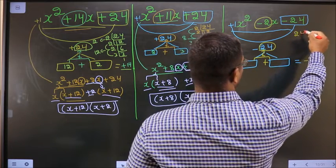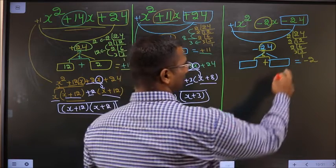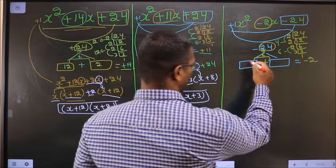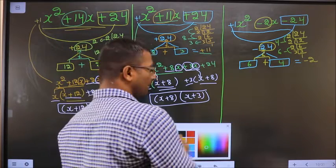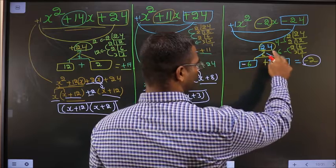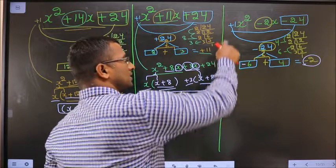By taking the LCM of 24: 2, 12, 2, 6, 2, 3, 3, and 1. So the two numbers are 3 into 2 is 6 and 2 into 2 is 4. Now 6 minus 4 is 2, and 6 into 4 is 24. So write 6 here and 4 here. Adjust the signs — I should get minus 2, so I place minus before the 6. Minus 6 plus 4 is minus 2, and minus 6 into 4 is minus 24. Signs are also adjusted.